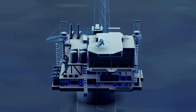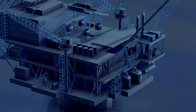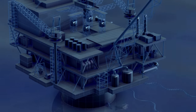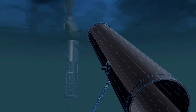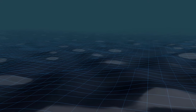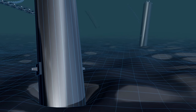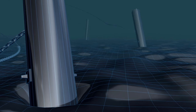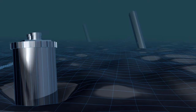But they need something to secure the ropes on the seabed, so they attach huge metal cylinders to the end of the ropes. Once these cylinders, called suction anchors, reached the sea floor, the engineers used clever physics to drive them into the ground.